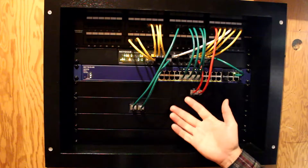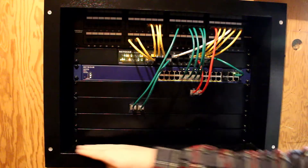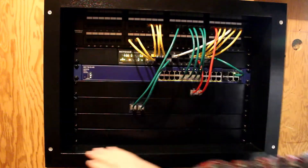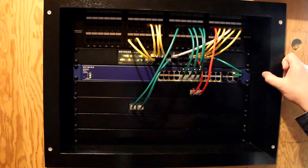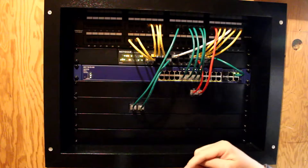Welcome to Wassil Woodworking. On today's episode I will be installing this wall mount network rack. I made this in part 2 of my network rack series. The link to that video and others will be available at the end of the video as well as in the description below.